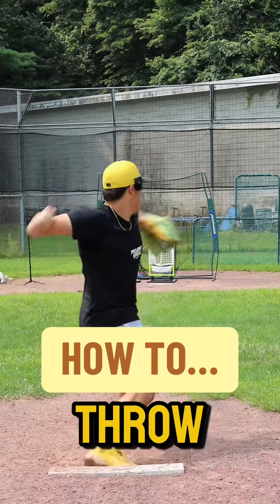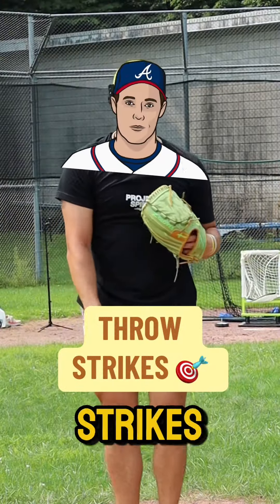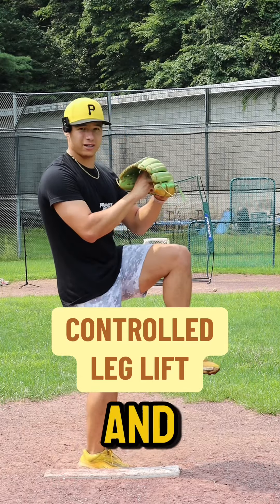Five steps to throw more strikes. Step one: calm and controlled leg lift.